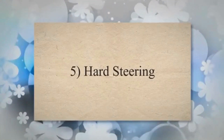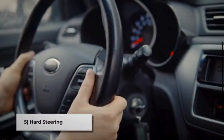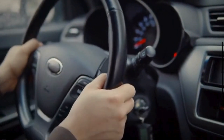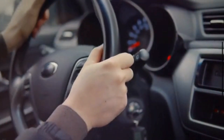Symptom 5: Hard steering. A damaged CV axle can affect your vehicle's ability to steer properly. The CV axle is integral to the steering system, and any issues with it can result in uneven or inconsistent steering. This symptom is often more noticeable during turns.